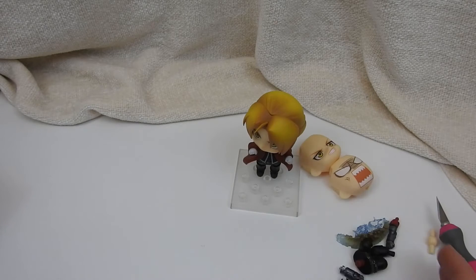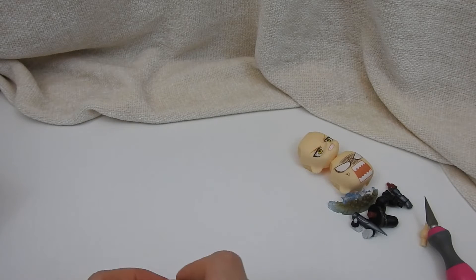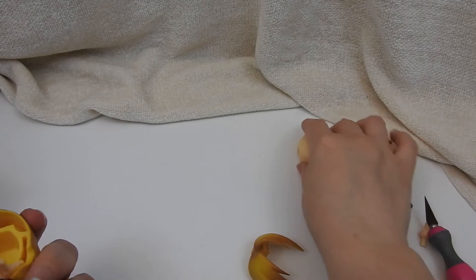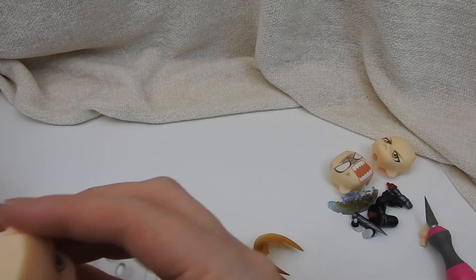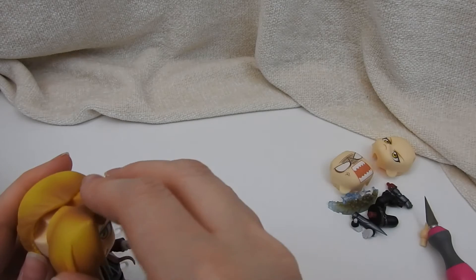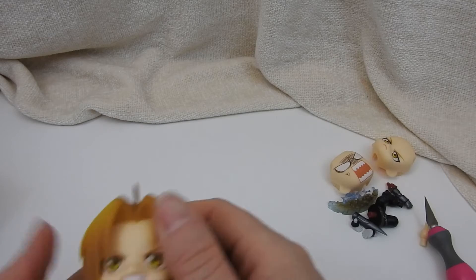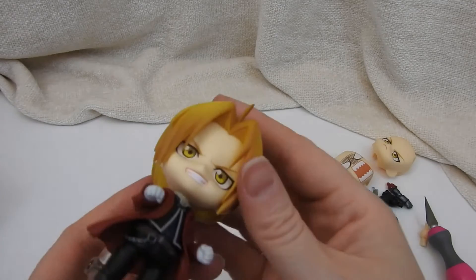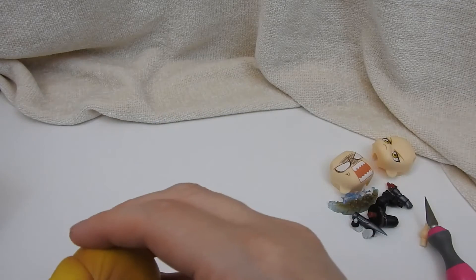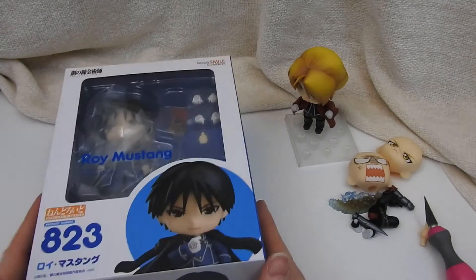I'll slide Ed's stuff over here. I think before I go onto Roy, I want to see his other piece. Get on there. Gonna have to watch out for his little antenna so I don't accidentally break it off. There's his little face. I wish we had like a gentler head — I'm gonna say it, I do wish that, but it's cute.